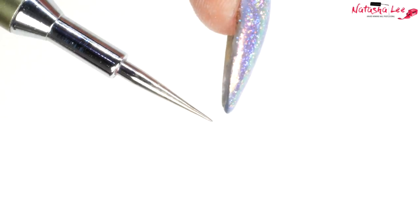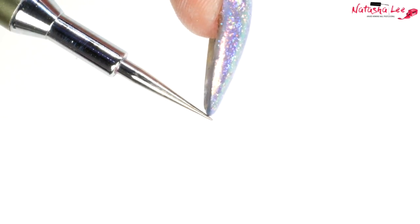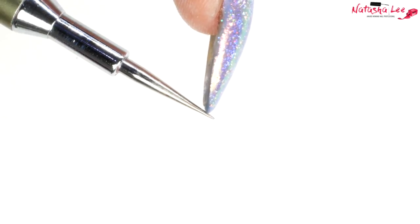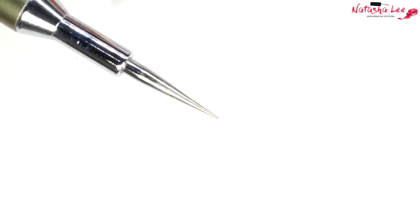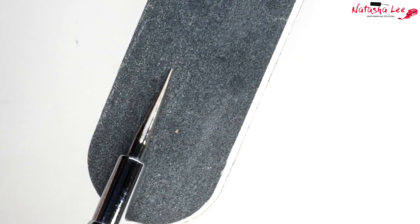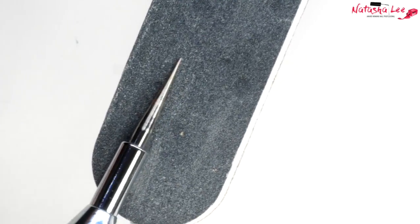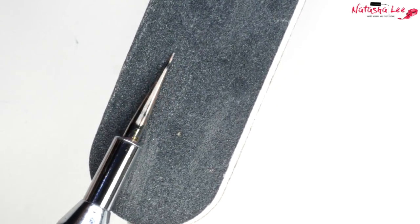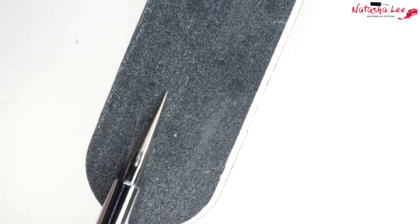For this look we're going to need a needlepoint dotting tool. If your dotting tool has a bump at the end of the nib, don't worry — I'm going to show you how to carefully remove that, and it will make it even easier to use for fine points afterwards. Using a 240 nail file, I'm just turning the dotting tool as I file, and then going in with a 1200 file to finish off.